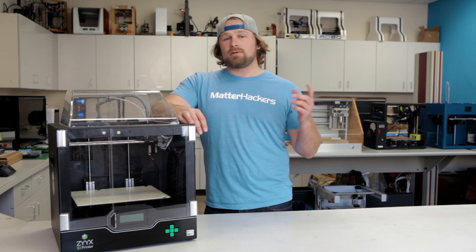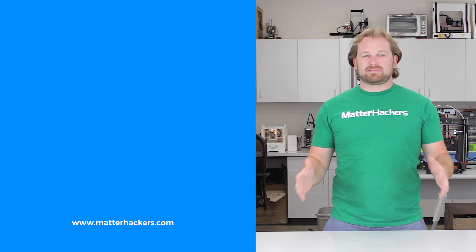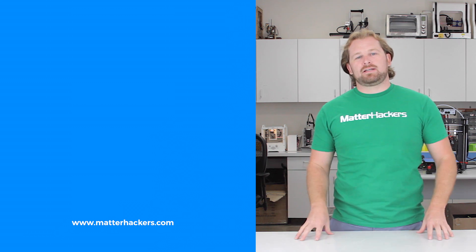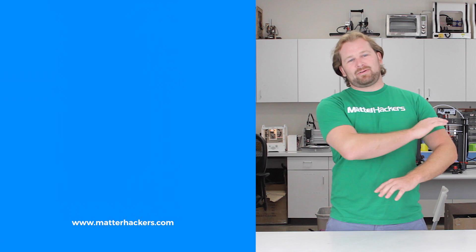To learn more about the Zyx Plus 3D printer, and to get one now, go to MatterHackers.com. And don't forget, go to MatterHackers.com to shop for everything 3D printing.